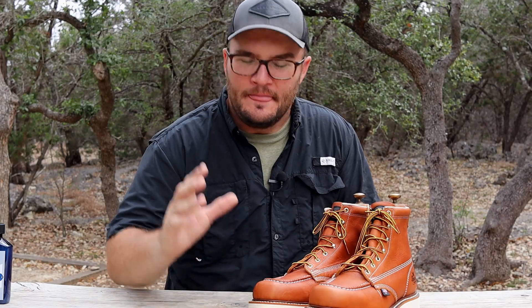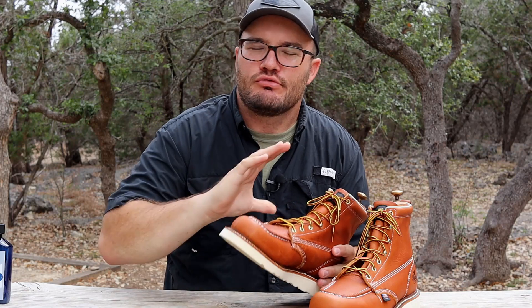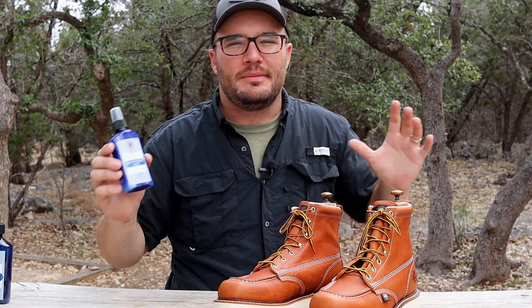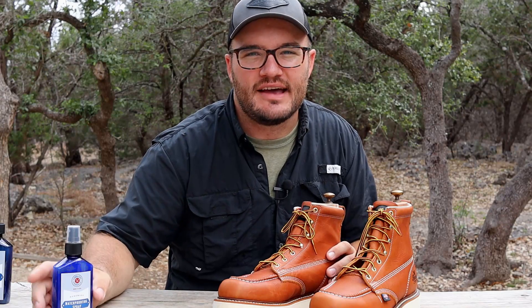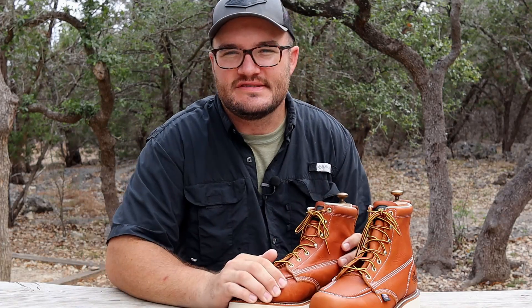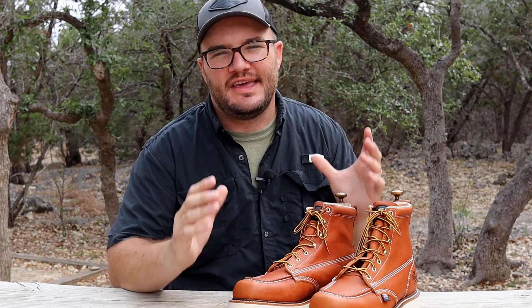We talk all about conditioners and creams — make sure and check out the conditioner series. Mink oil is a really good option for oil tan leather. Right out of the gate, don't forget these come conditioned from the factory, so you really don't have to do anything — just run them. The only thing you might add would be a waterproof spray like Cobbler's Choice or similar. That's the only protection layer they don't have from the factory. Oil tan leather — you can't go wrong.